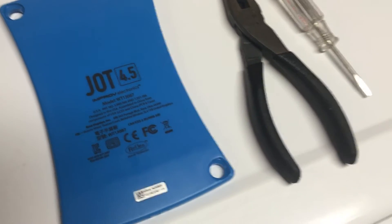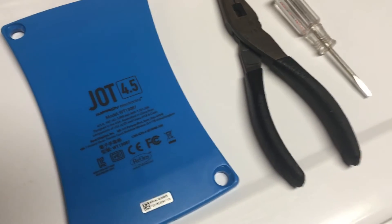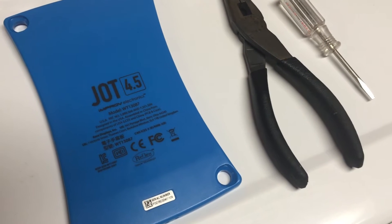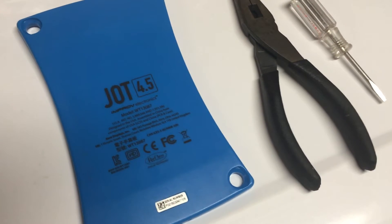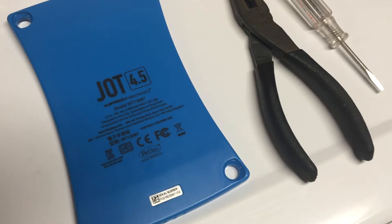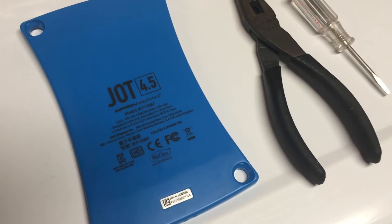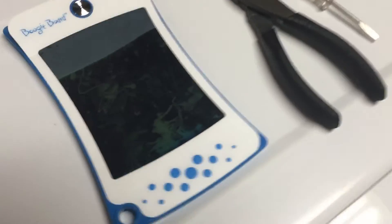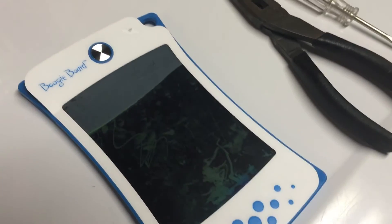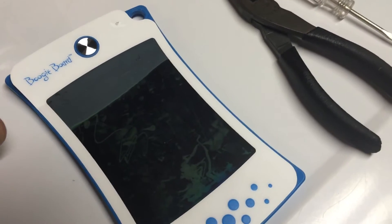The folks at Boogie Board were nice enough to send us a new one since they thought we didn't get as much life out of it as they expected. So I figured no harm in trying to see how to carefully — or in some cases not so carefully — take this apart to see if it's even possible to get new batteries in here. First thing I did: you'll see it's actually in a little bit of a state of disassembly here, but I had to choose a side.